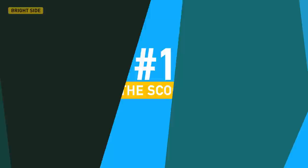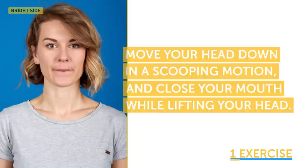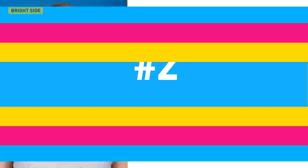Now let's get on to the first exercise: the scoop. Open your mouth and roll your bottom lip over your lower teeth. Imagine that you need to scoop water with your lower jaw. Move your head down in a scooping motion and close your mouth while lifting your head. Make sure that the corners of your lips are completely relaxed. Repeat 5 to 7 times.